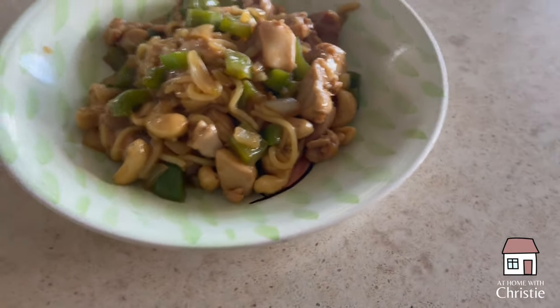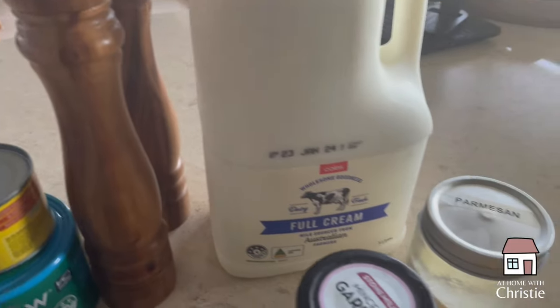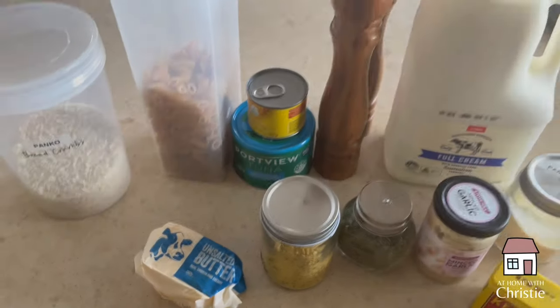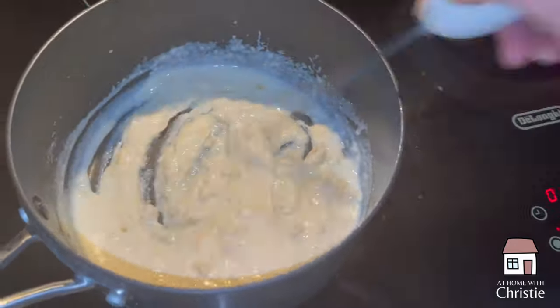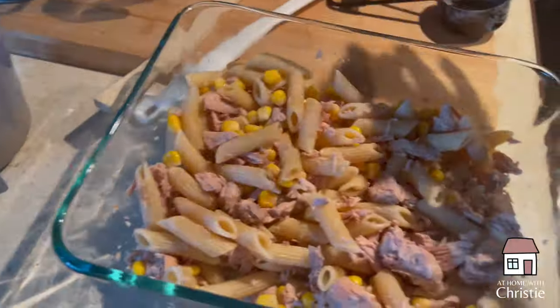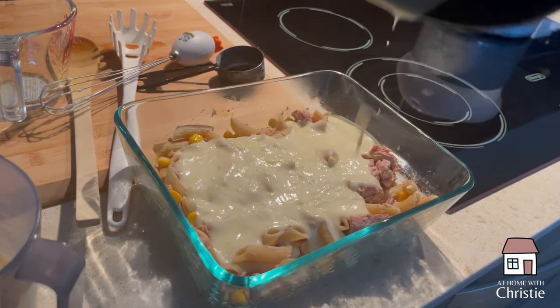Friday night we did a creamy tuna mornay. This would be another recipe where my quick tuna mornay usually comes out of a jar, but we're not doing that anymore. You can see there's mustard powder, vegetable stock, garlic powder, onion powder — we're going to serve it with penne pasta, some chives, corn, and tuna of course, but first we make the sauce using butter. It's not dissimilar to making a white sauce for a lasagna, just with a little different flavors. There's a lot of parmesan in this sauce so it has a nice cheesy taste to it.